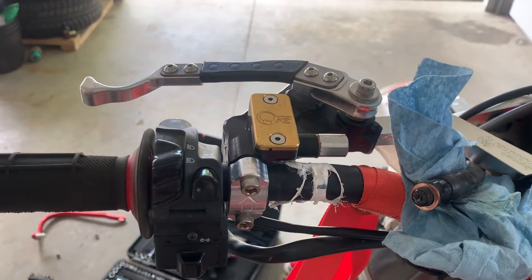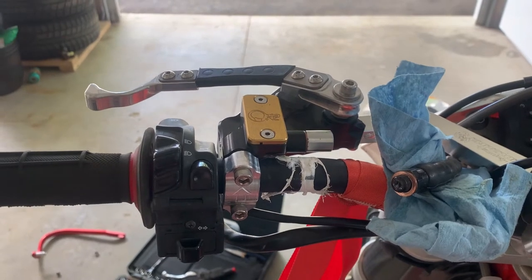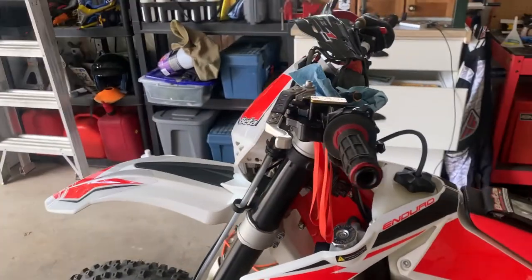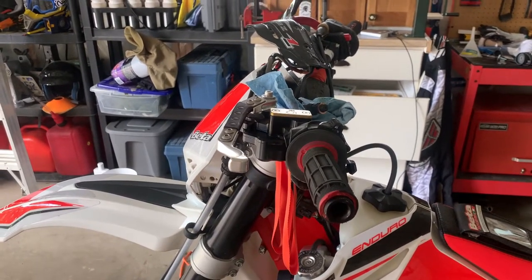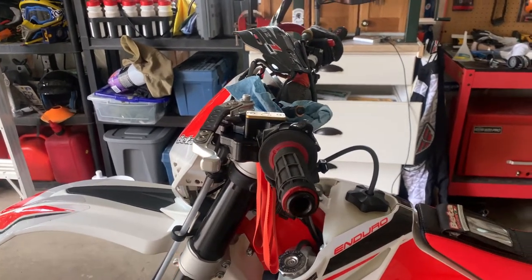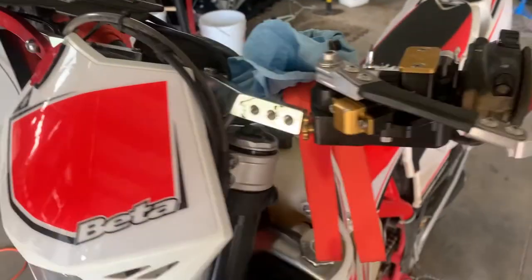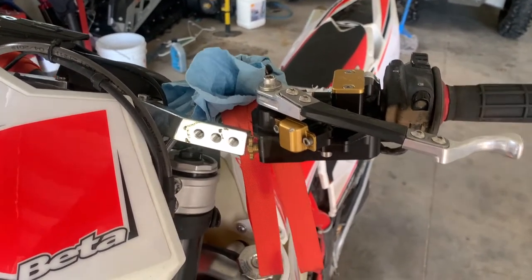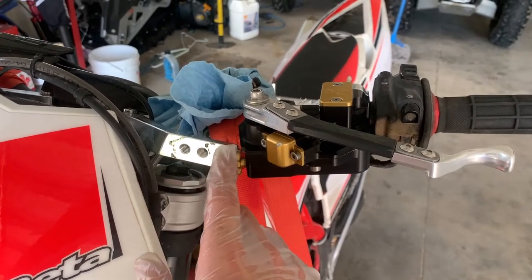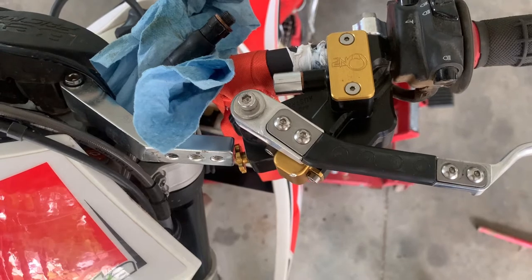I'm keeping the cable as elevated as possible, not pointed down, to avoid losing fluid. I have a rag here to soak up any DOT 4 that falls out. As per the install video, the master cylinder is positioned just slightly above level — that's what they want. I'm about to pop the cover off, add fluid, and start priming the master cylinder. One potential issue is clearance with the handguard, since I like to angle my levers quite a bit more downward than the current position.